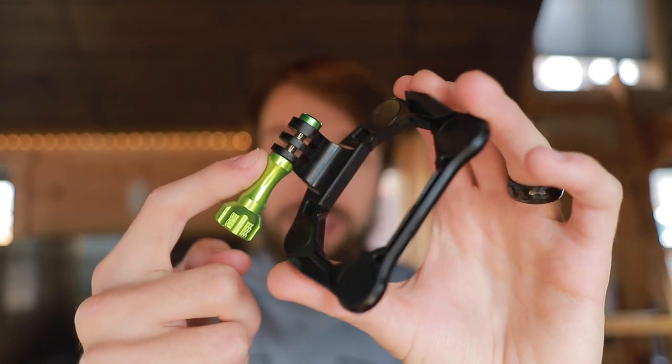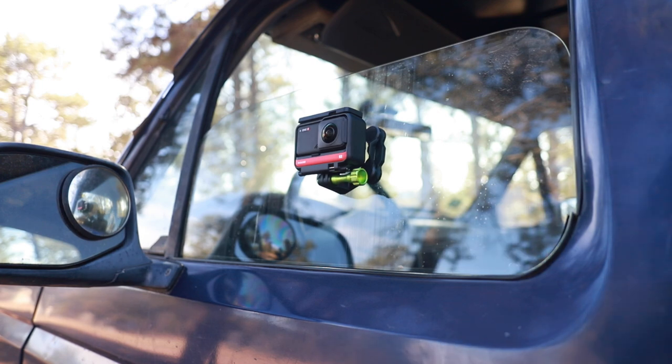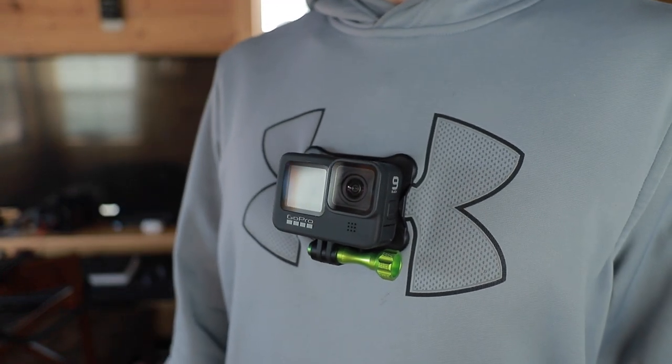Moving on to the second mount: the Snap Mount. This is specifically designed for action cameras — you can see it has the action camera style mounting plate. It's very versatile and has magnets in this plate. I've used it a lot to connect to the outside of my truck, and the magnets have been plenty strong enough to hold my action camera even rumbling down dirt roads and over bumps. I've had no worries about it falling off. It can also be used beyond just metal surfaces because it comes with another mounting plate. Both plates have magnets, so you can put one plate inside your shirt — that's what the lanyard is for — and the two plates magnetically hold together with your shirt in the middle, making a nice chest mount.